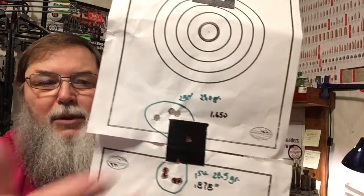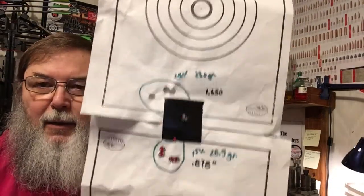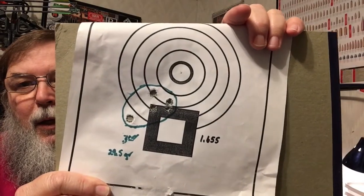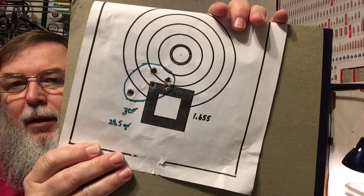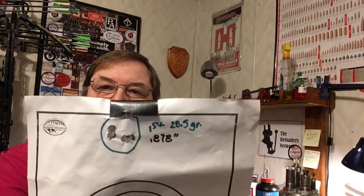The third group, at 29.5 grains, came in at 1.655 inches — only five-thousandths larger than the second group. No pressure signs at all. Less than an inch at 100 yards with a lever gun — that's pretty good right there. We'll take that all day long, even if Kyle did have to shoot it for me.